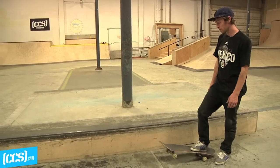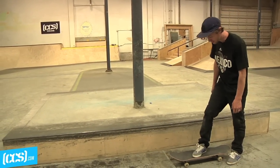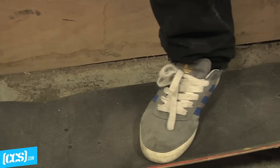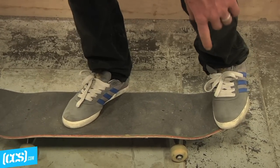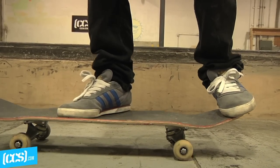When I do backside nose blunts, I approach the ledge backside and I keep my front foot kind of at a forward slanted angle, a little bit below the bolts so you can get some nice boost on your ollie. I put my back foot slightly hanging off the tail with the toe kind of on the inside, so after you get a nice clean snap you can kind of use your toe to turn it in.